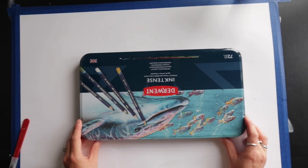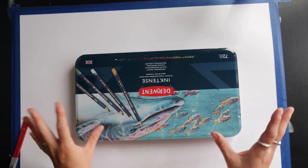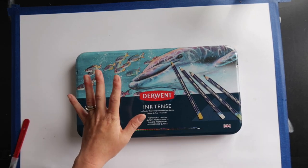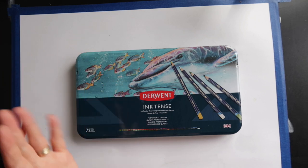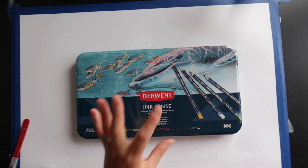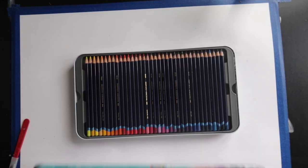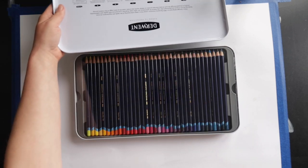I could not be more excited if I tried. I am investing a huge amount in colored pencils, and the reason is my recent work with Derwent tinted graphite and tinted charcoal — I find them so versatile. I got the 72 rather than the 100 because I felt 100 was just too much. Oh my word, what am I going to do?